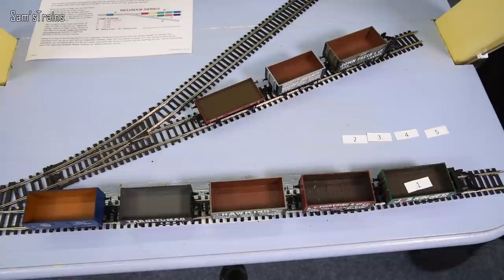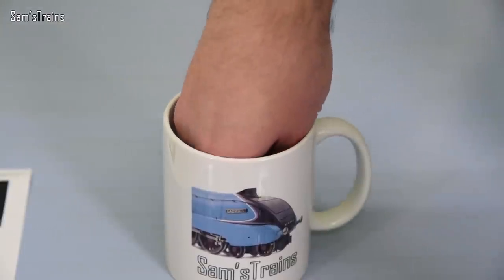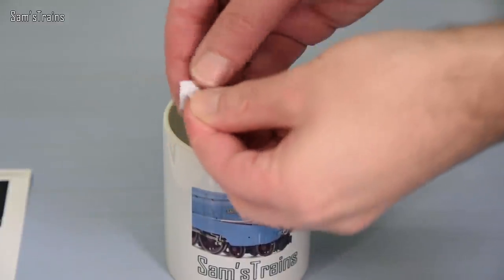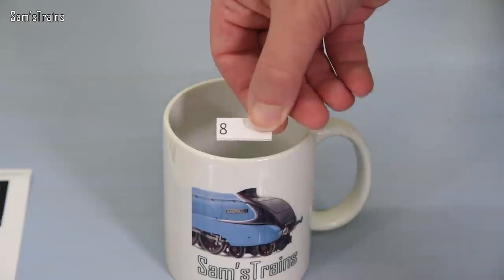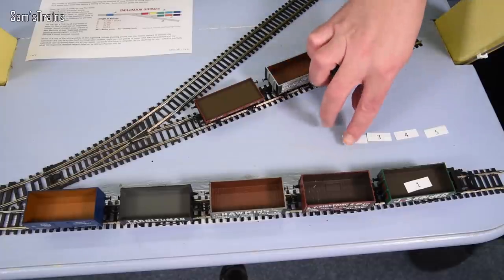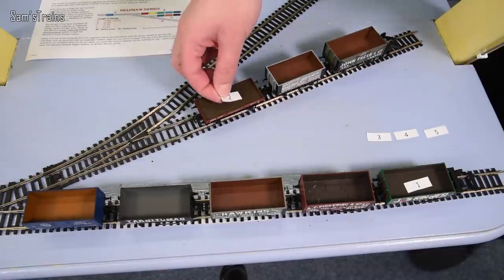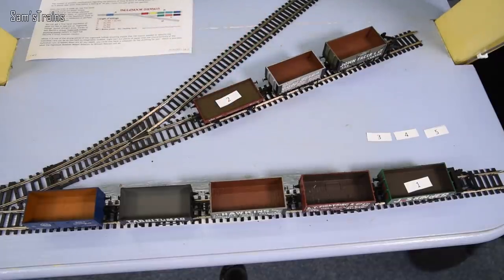That's an easy start. If we get one, two, three, four, five in order, that's going to be amazing. Number the second — what have we got next? Number eight is next. Okay, well that's a little bit more difficult, isn't it? So we'll put number two into wagon number eight. That's a bit of a spanner in the works, isn't it?